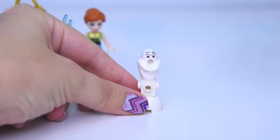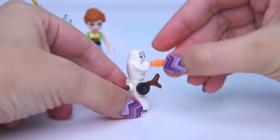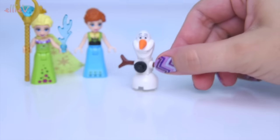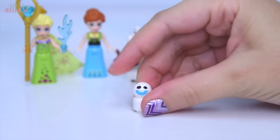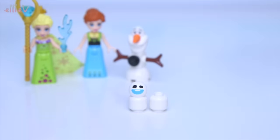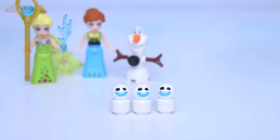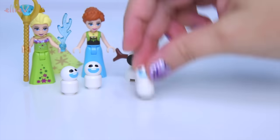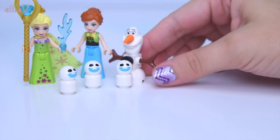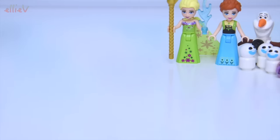It also comes with Olaf - he's got his little button and his nose. He's just like we saw in the previous Lego Frozen sets, no modifications for him. But this one also comes with three little Snowgies - one, two, and three little Snowgies. They're very cute and they jump all over everything and cause a whole heap of mischief. There are only three of them but they really can create a lot of mischief. So there are all our minifigures and dolls.